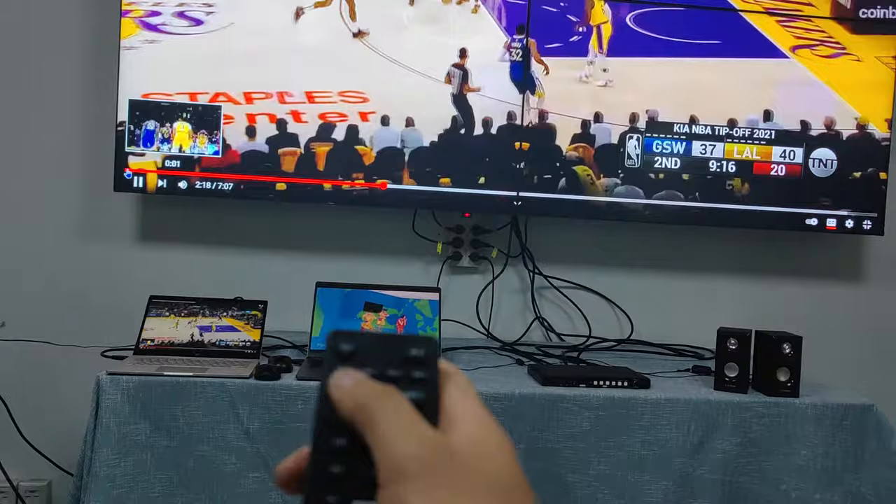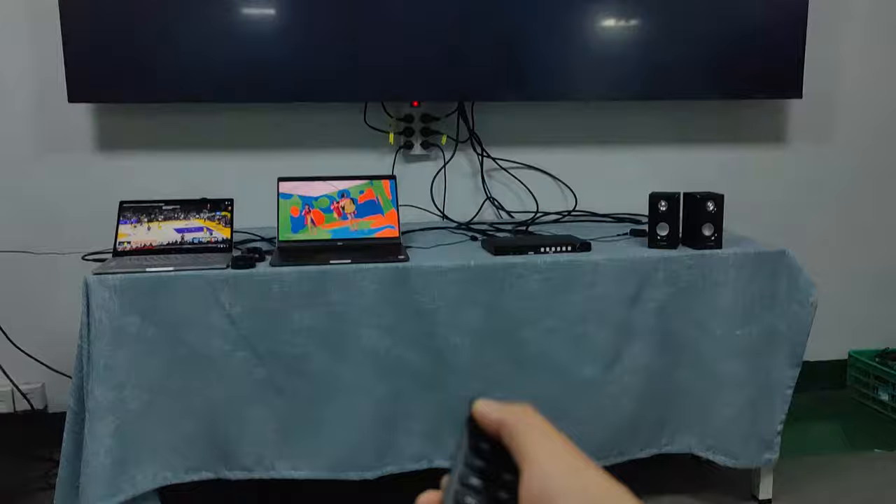We're going to use the IR remote control to switch between the two HDMI input sources. Right now it's on input 2, and we can switch to HDMI input 1.